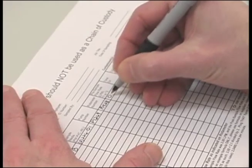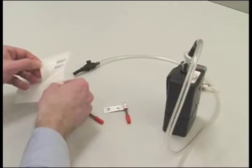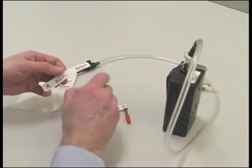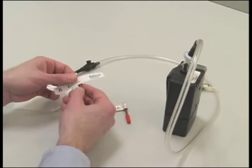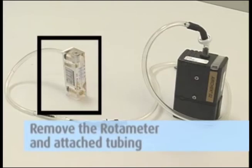After you are satisfied with the flow rate, record the value on the field pump data sheet. Remove the sorbent tubes, cap their ends, and mark them as front and back for use in the post calibration you will be performing after testing is completed. Remove the rotometer and attached tubing.